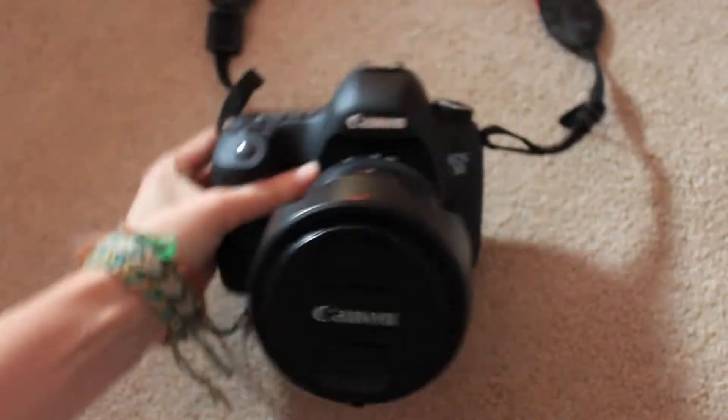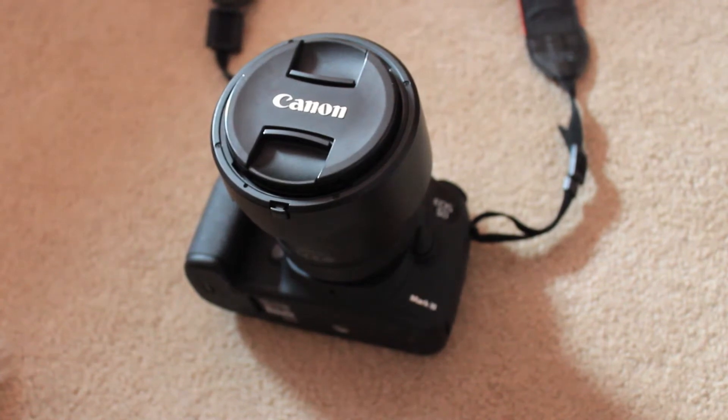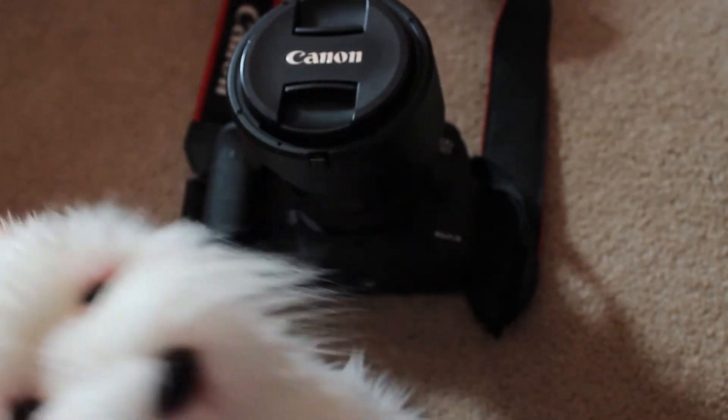The biggest thing on my list that I need is a full frame camera, which this is. The T5s and all the Rebels are cropped sensors. I have a Canon 5D Mark III — this is the camera I use for both Instagram and YouTube all the time, so if you were ever wondering, this is what I use.